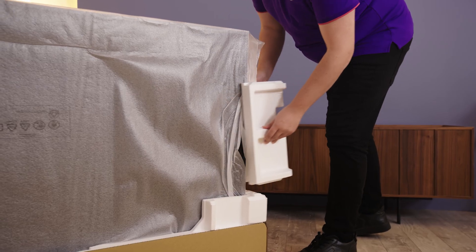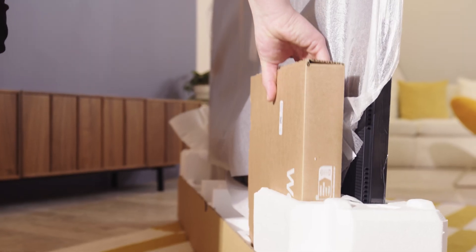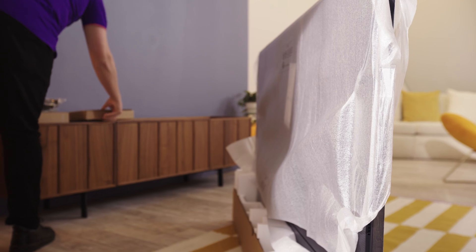Next, remove the styrofoam from the front and sides of the TV, take out the slim fit wall mount and place it to one side — we'll get to that shortly.